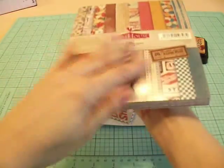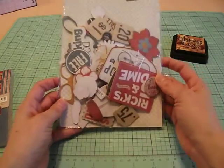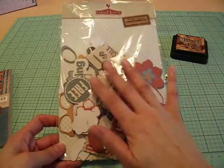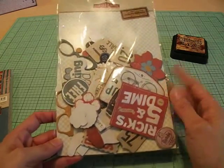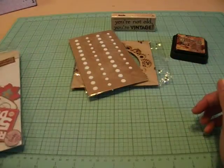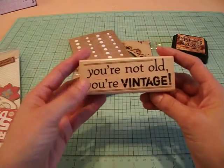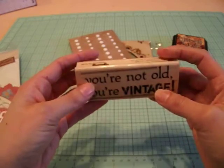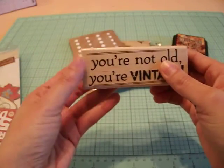That is the paper collection that I used. I also used the coordinating chipboard adhesive pieces here — I have two packs but I used this particular pack. There are a few chipboard pieces that I used on my card, so this was really fun to work with. And then this is the stamp that I used — I love it, finally got a chance to use it. It says, 'You're not old, you're vintage.' Awesome. He's going to love it.